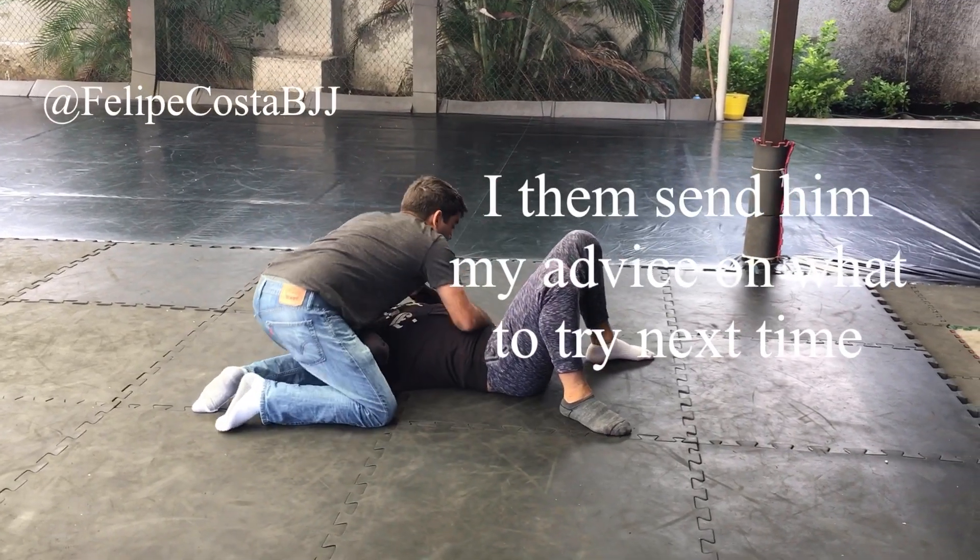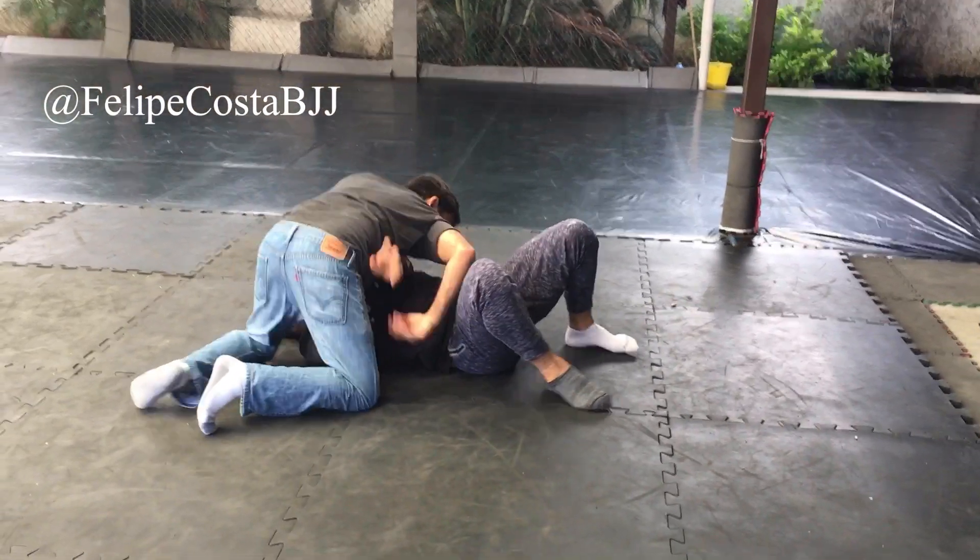The guy was here, we were controlling, he got in, and he started to stop here.